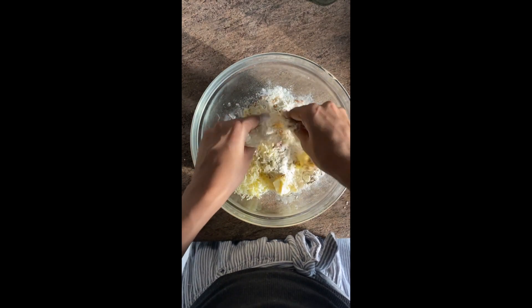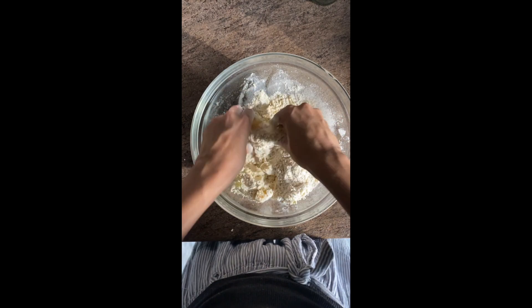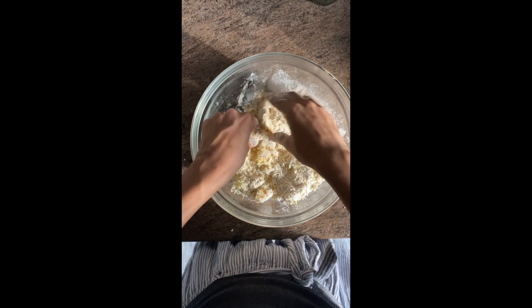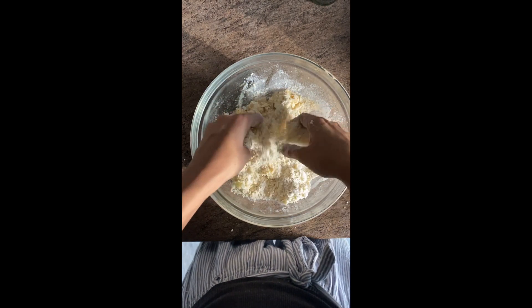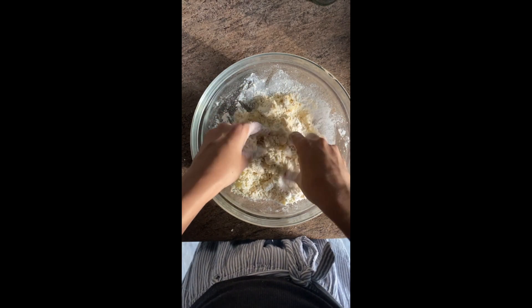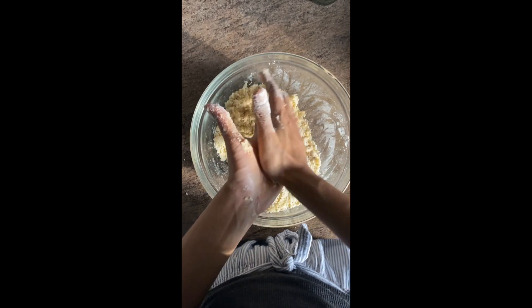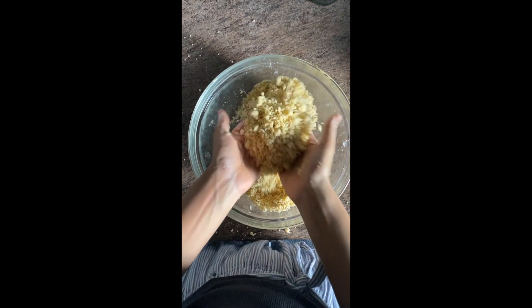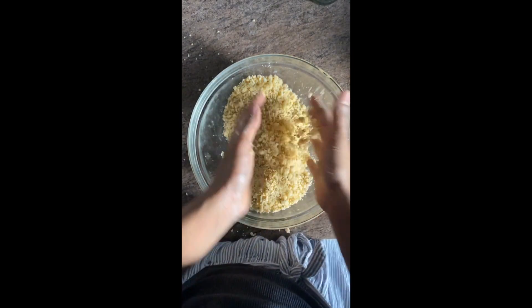Now you have to basically rub all of this together. What you're looking for is for it to look like breadcrumbs. Make sure the butter and cheese don't have any big pieces — rub it between your palms and make it look like breadcrumbs. Take your time with this step because it is very necessary to get a nice and flaky biscuit.